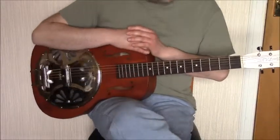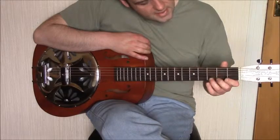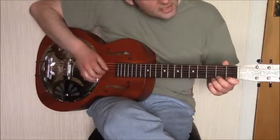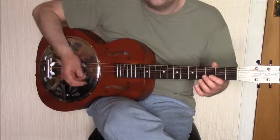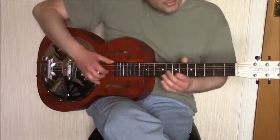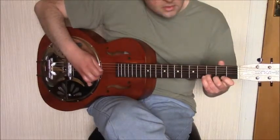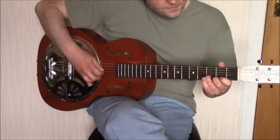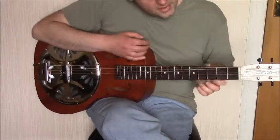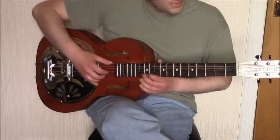The next part is a small ascending section played on the second string — we play the first, second, and third frets in succession. When we play each note we're playing all three of the highest strings on the guitar using the three fingers of the right hand. On the first beat we also play the open D on the sixth string. After that the alternate bass picking pattern resumes and we get a few melody notes on the third, second, and open fret of the first string.